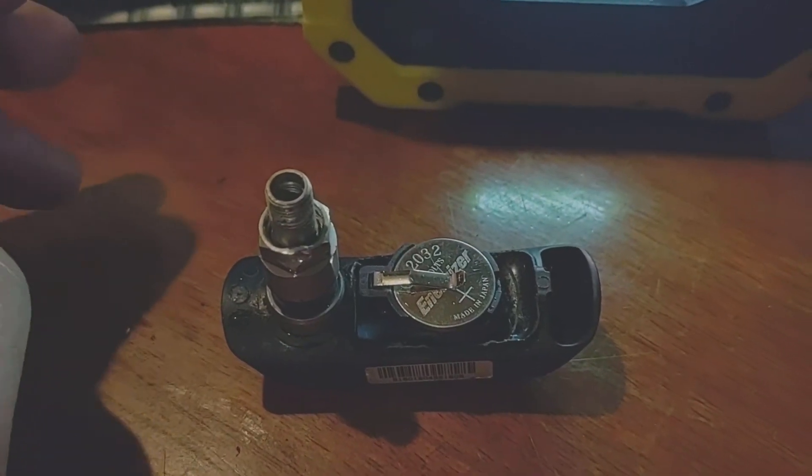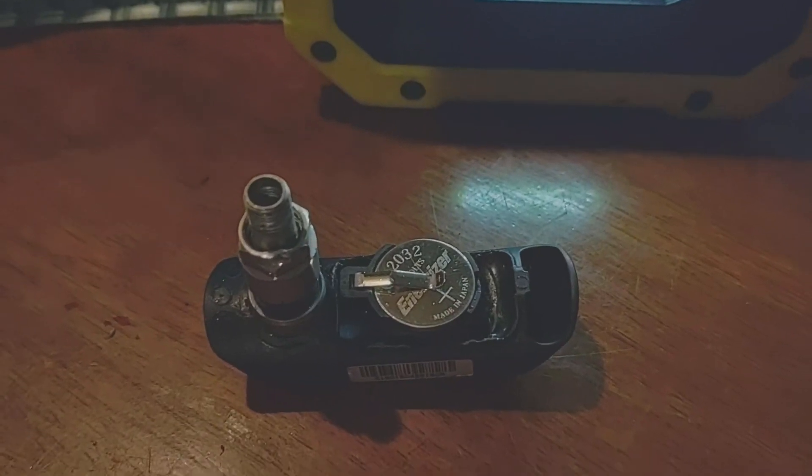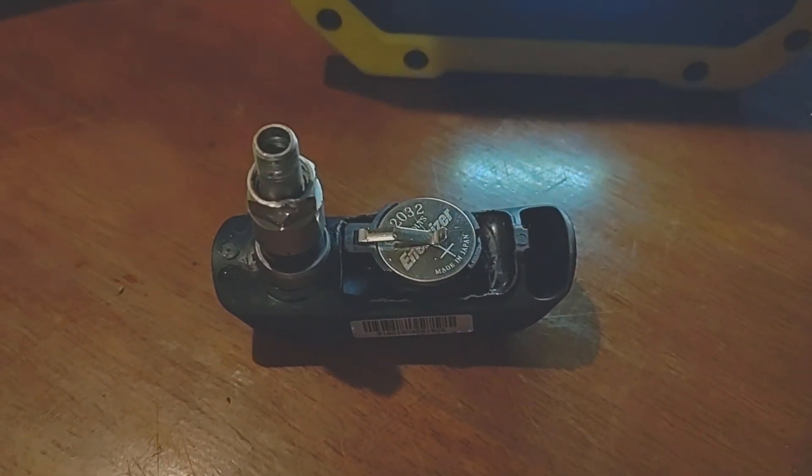I know lots of people use hot glue, but I'm not a huge fan of hot glue because there's heat inside the tire and it has the potential to be messy.